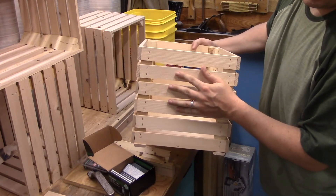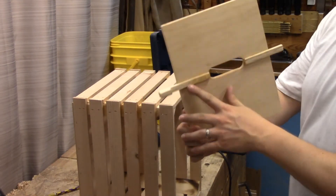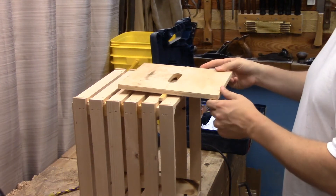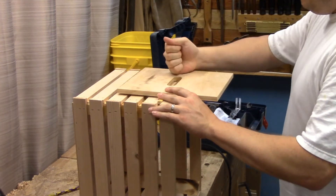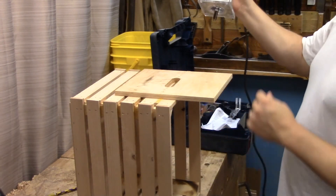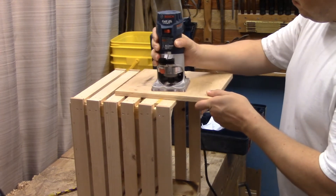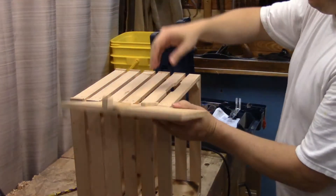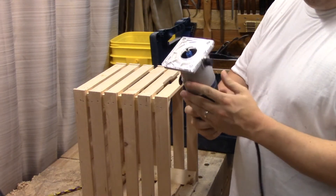Now I just need to cut for the handle holes. I made another template — this one will hook on to the edge, at least it's supposed to, if I actually did the spacing right. This is to route out the handles. I swapped out the straight pattern cutting bit for an eighth-inch round-over.